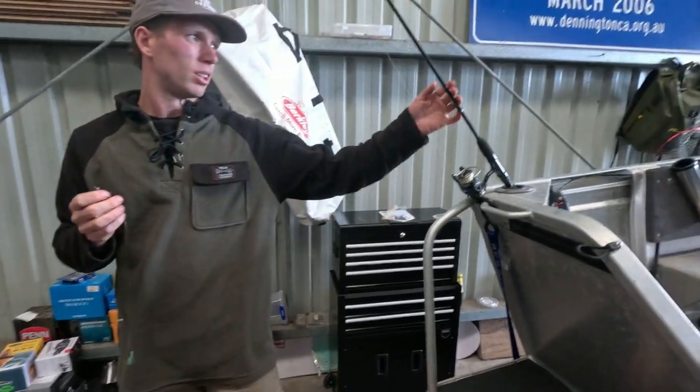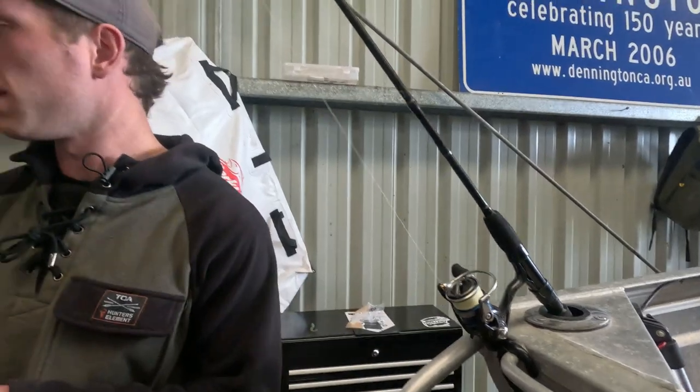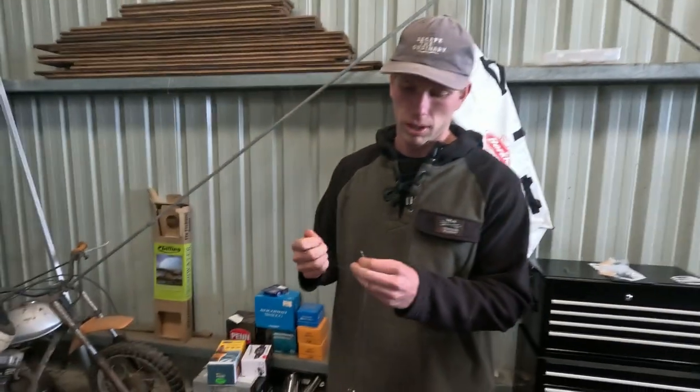Just using this rod — I think it's just two to four kilos. Two and a half thousand reel. Six pound braid maybe. Could go heavier, but it's just a nice little all-around rod.